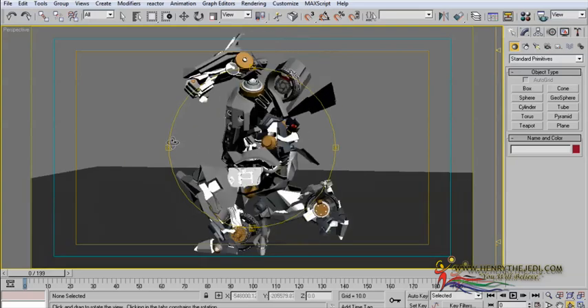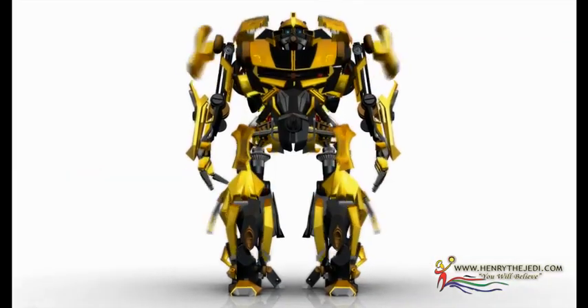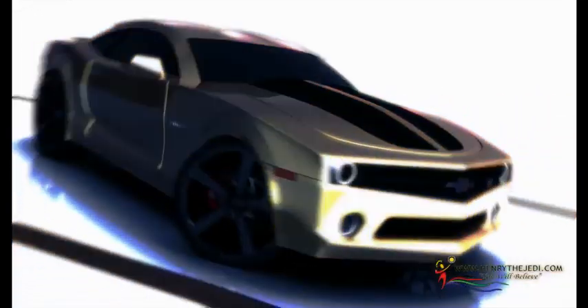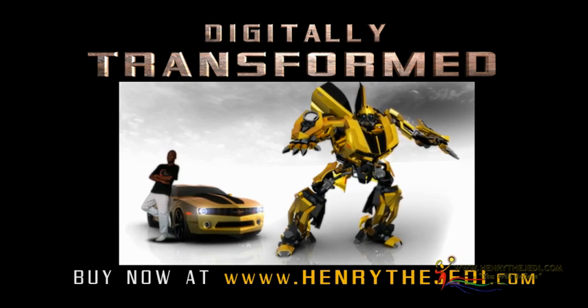Ladies and gentlemen, artists, here is the training DVD that will show you exactly how to transform any car into a robot, and we are going to be using only 3D Max's built-in tools — there won't be any plugins required for you to complete this training. My name is Hendry the Jedi and my website is www.HendryTheJedi.com. Get ready to transform, and get ready to transform your life. Thank you for watching and goodbye.